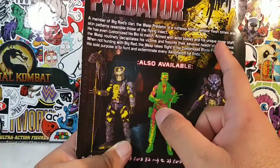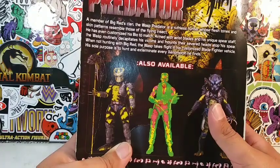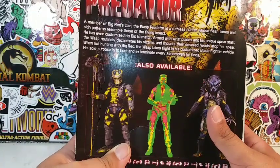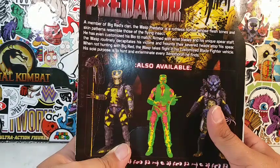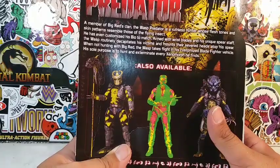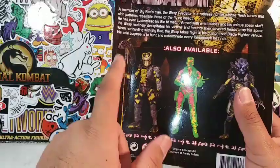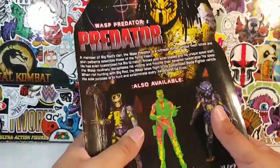He has even customized his bile to match. Armed with wrist blades and his unique spear staff, the Wasp routinely decapitates his victims and mounts their severed heads atop his spear. When not hunting with Big Red, the Wasp takes flight in his customized blade fighter vehicle. His sole purpose is to hunt and exterminate every xenomorph he finds. He does come with his spear and the alien head, which I do not have.